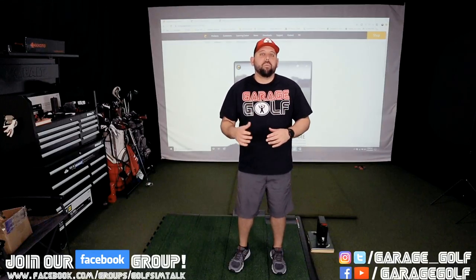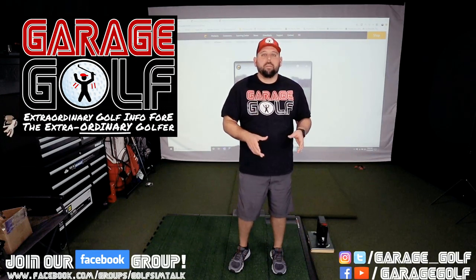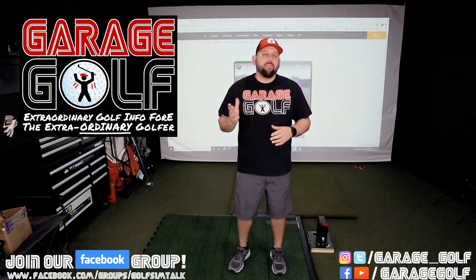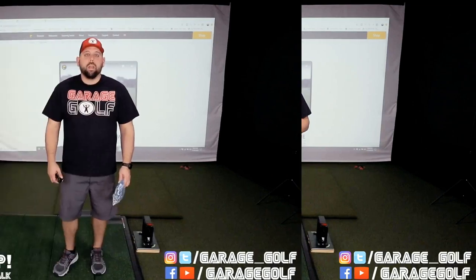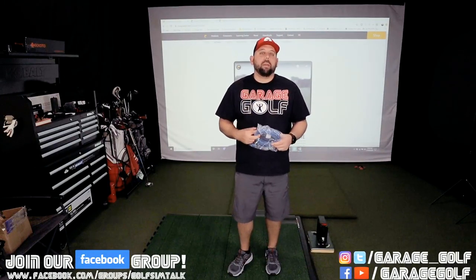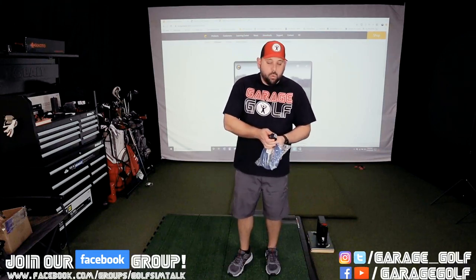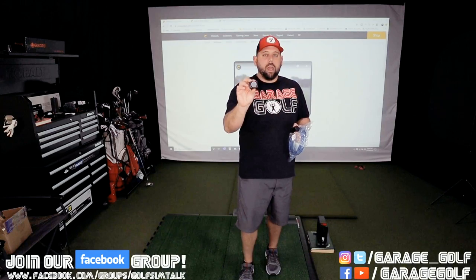Thanks again for watching and welcome back. Here at Garage Golf we provide reviews on golf equipment, golf simulators, and information on pretty much anything golf related. So if you're new to our channel, make sure to subscribe. I've got the actual product unboxed now and I wanted to show you what came in the package from Swing Catalyst. We actually have their Chameleon camera — this is the smaller of their two cameras.